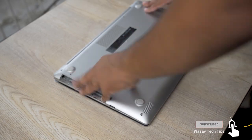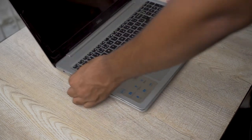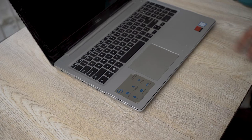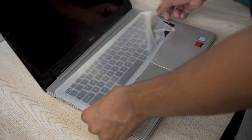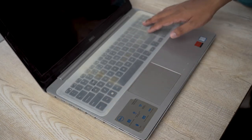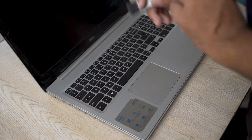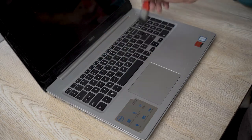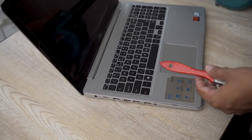Once the back cover is clean, I'm going to place it back in its place. Before I screw everything up, I'm going to clean the keyboard as well. In my case the keyboard is pretty much clean because I use a silicone cover I bought from the market — it just places on top of your laptop keyboard, keeping it clean and dust free. But if you have any dust, you can use the brush to clean the keys and then blow to repeat the process until the keyboard is completely clean.